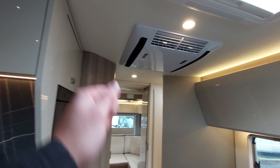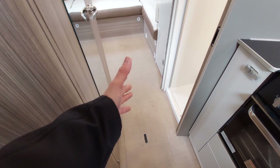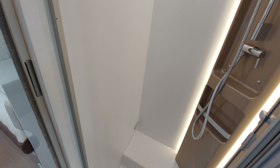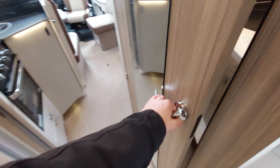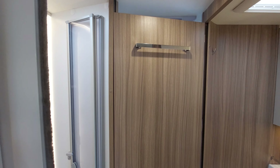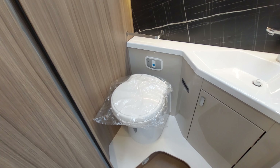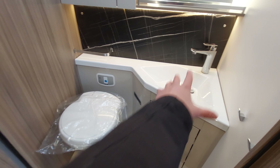Moving from the kitchen into the rear of the vehicle, you've got your shower on one side which is a really good size. We've already discussed priming the system. Opening the door, it actually folds across and divides the two spaces, also giving you access to the toilet area.